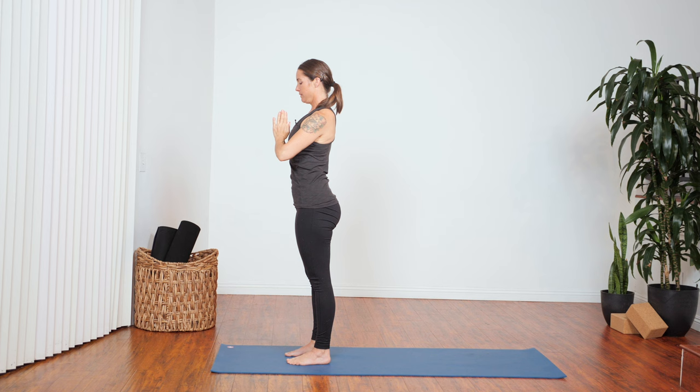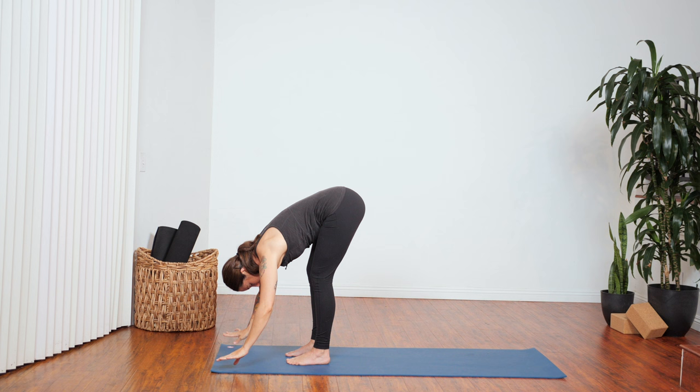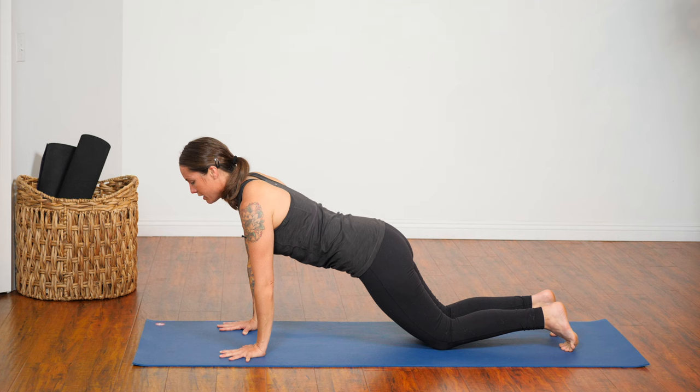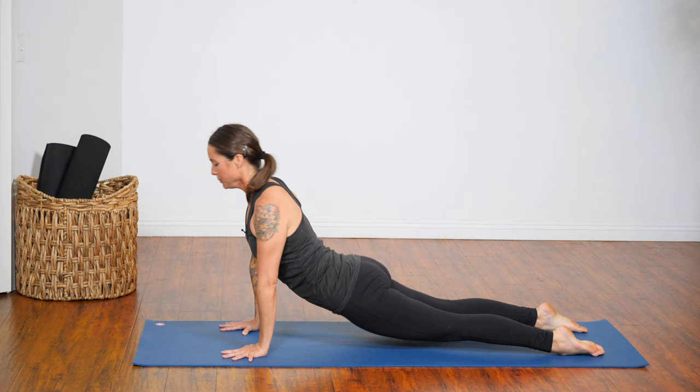We'll move through that a little bit faster. Inhale, raise your arms. Exhale, hinge and fold. Inhale, come up halfway — chest forward. Exhale, step back to plank pose. Knees can come down as needed. Bend your elbows — Chaturanga. You can lower to the floor or halfway. Inhale to either low cobra or upward facing dog. Exhale, push back to down dog.